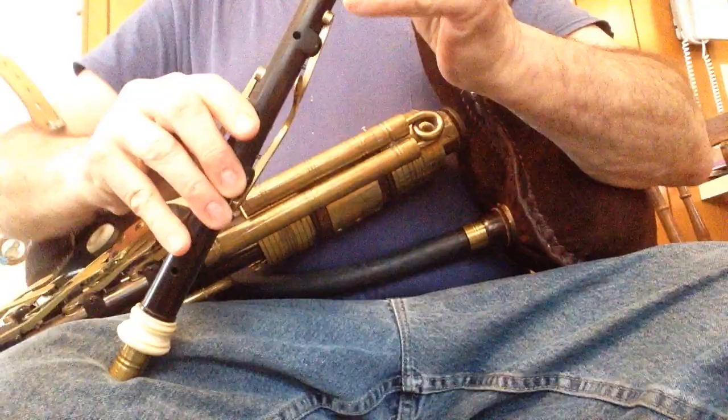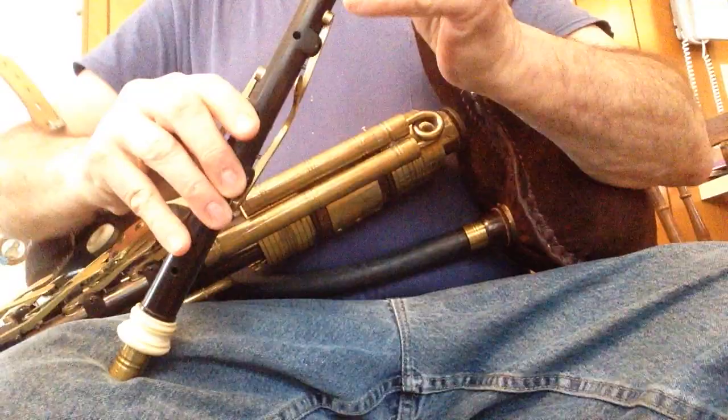All right, and here's the chanter. Okay, that's it.